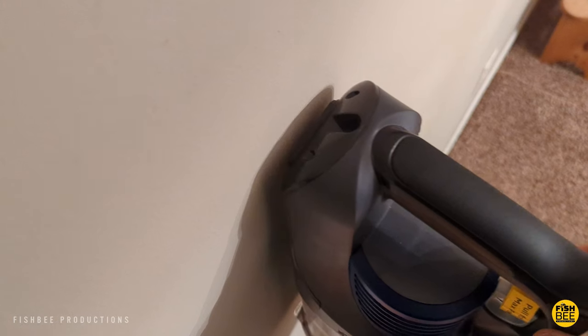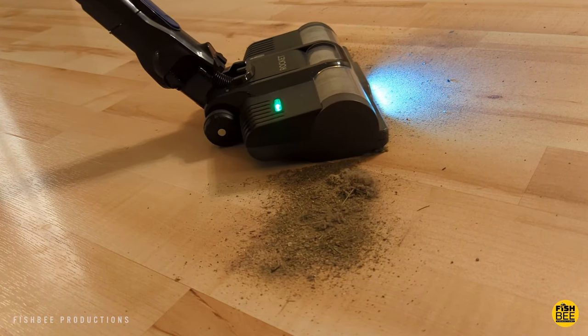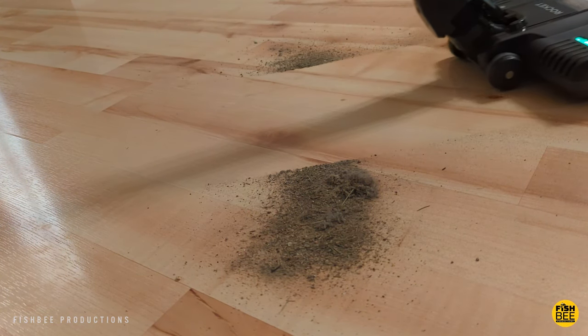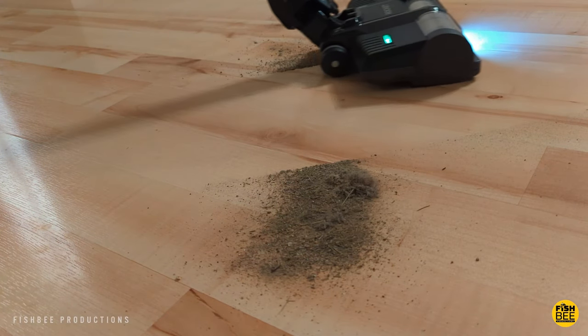The rubber bumper on the back makes it easy to lean against a wall without causing any damage. If you're wondering whether this thing has enough power, in my opinion yes it does — as you can see here it cleans up piles of dirt on hard floor surfaces pretty easily.